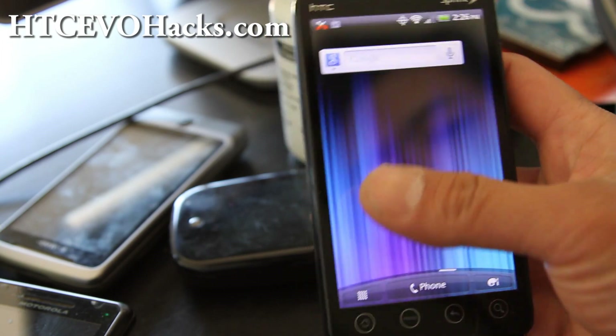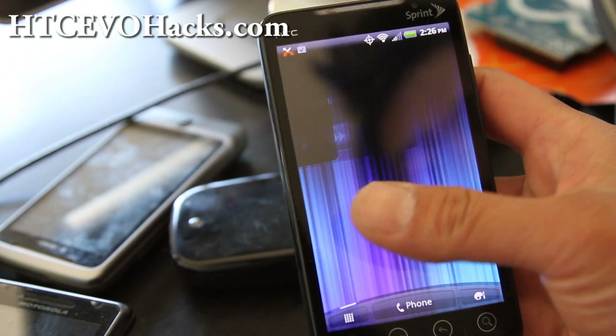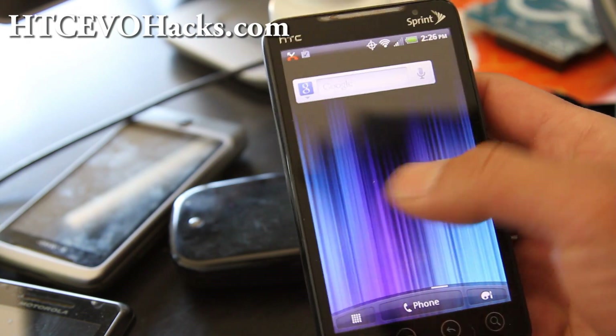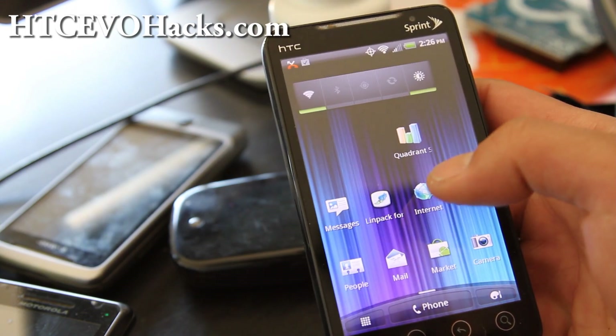So I guess you can try it, but I just wanted to show you everything else. A lot of this stuff is already on Mic G, which is Sense UI 2.1 plus 3.0.